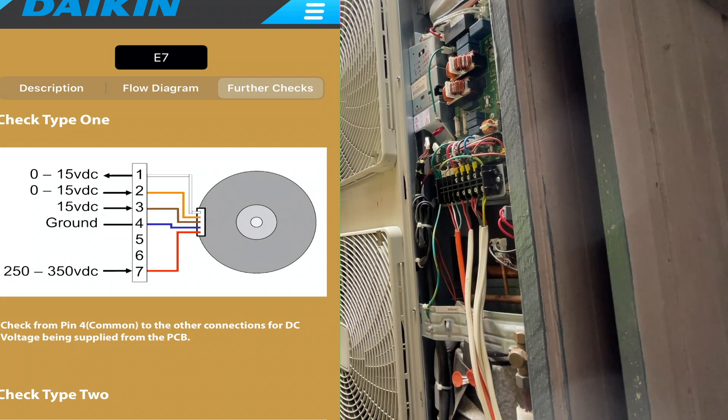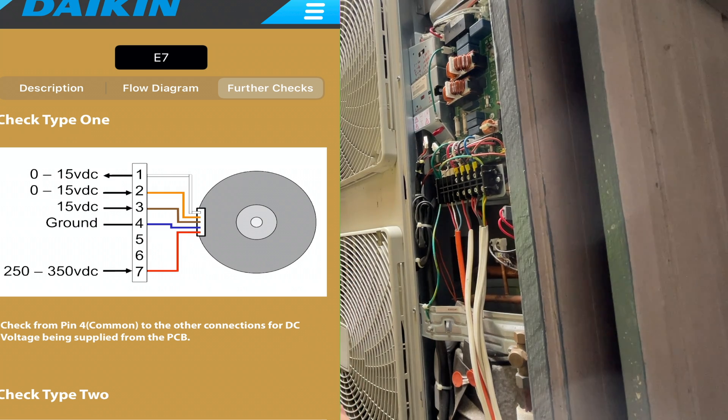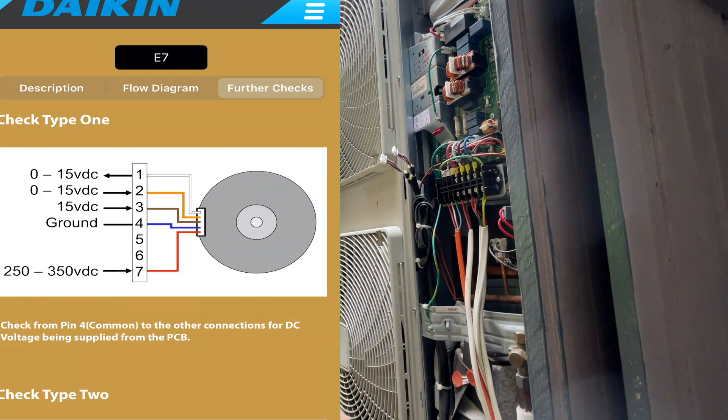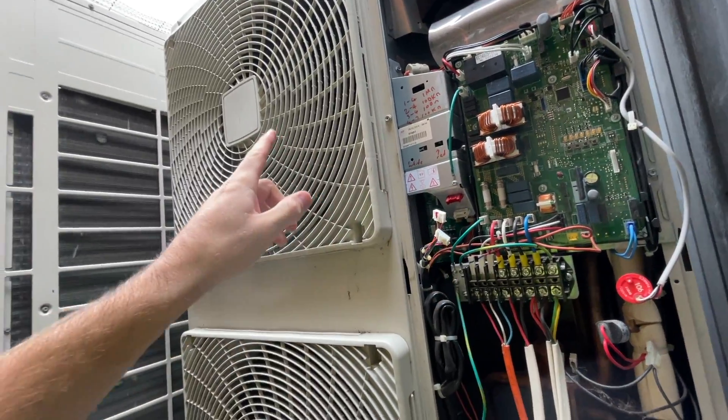I think the board is the issue. Very rarely do both fan motors fail at the exact same time — it's very rare. But both of these have just stopped working. If I had just checked the fans, I would have replaced them both and it still wouldn't work. There's a reason why they're not working, and it's that board. So the problem is we now have to replace the board and the two fans.